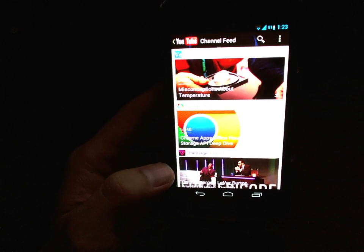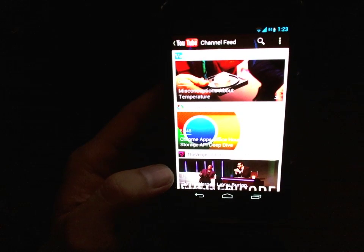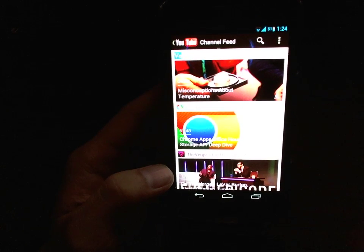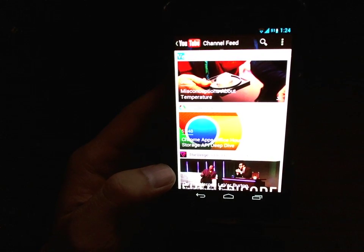Hi guys, I'm here with a really quick video to show you how you can preload your subscribed videos or watch later videos on YouTube on your Galaxy Nexus or any Ice Cream Sandwich or Jelly Bean device.